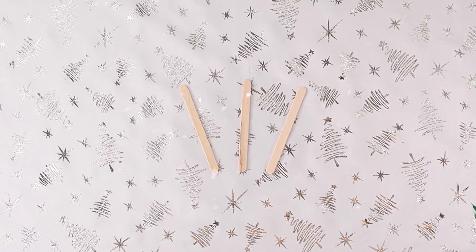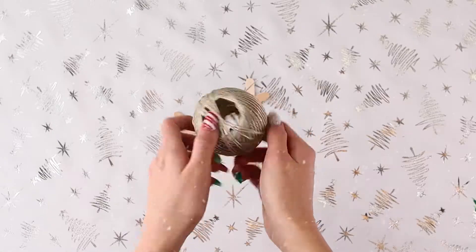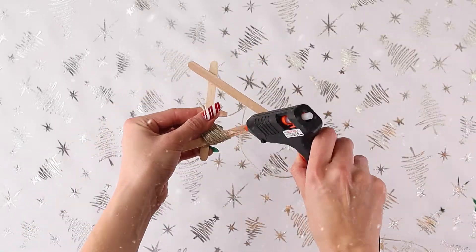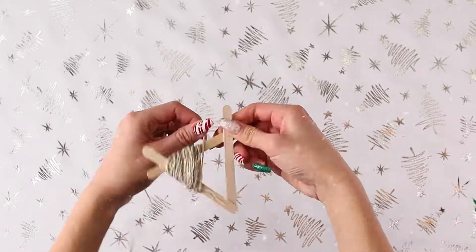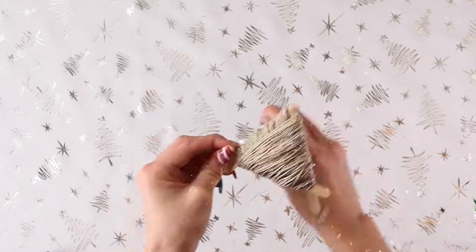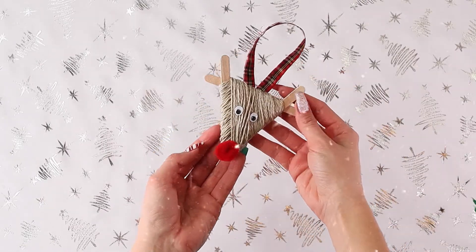Now we're going to be taking three popsicle sticks and assorted them in a triangle like so, and just gluing them together. Now we are going to take our twine — it's going to be much easier if you glue this down — and we're just going to twist it all the way around and then turn it over and do the same thing to the other side. Because this is kind of an awkward triangle, you can put some glue down to make sure your twine stays in place. When you are finished twirling that, you can glue the last piece of twine down so that it doesn't move and then start with your decorations. I just added two googly eyes and a red nose.